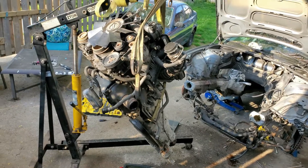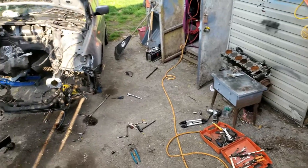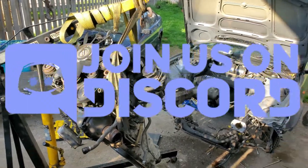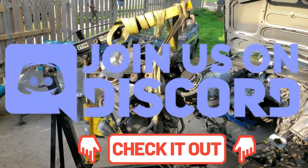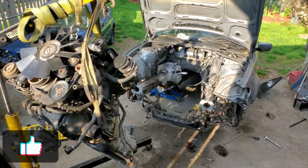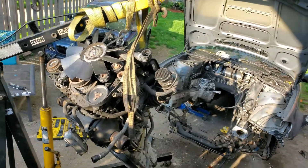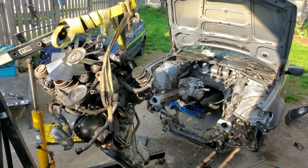Once we get this thing down to the block we can send it off to a machine shop to have it bored and honed, get the head stud threads drilled and tapped, and a whole bunch of other stuff with this motor. Stay tuned - if you haven't subscribed to this series definitely hit the subscribe button. We also have a Discord server - link in the description - it's a community of people who like to build and modify cars. Don't forget to hit that thumbs up, share this video, and we'll see you in the next one.